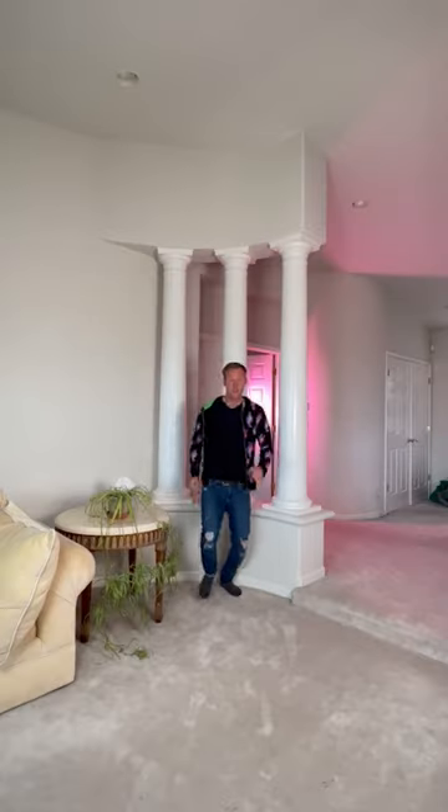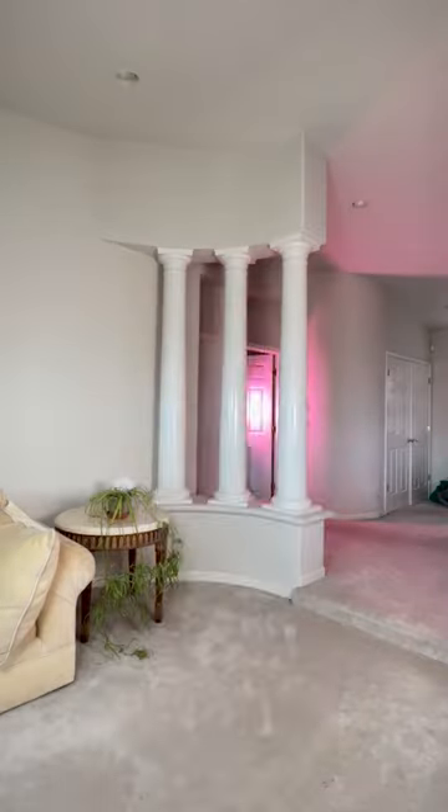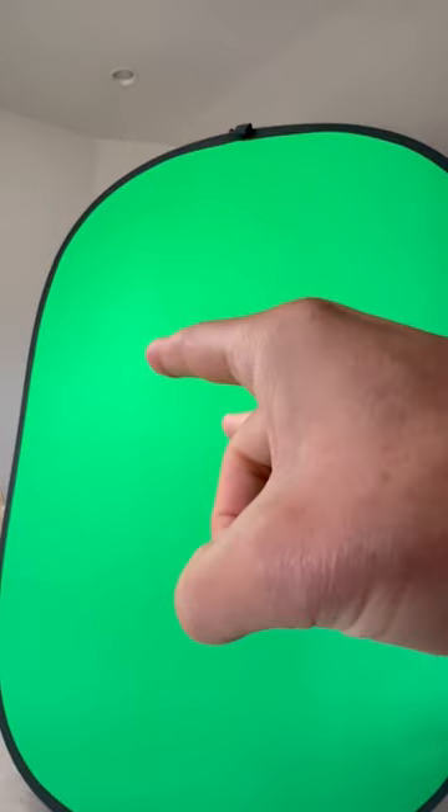Get these three shots: one where you pretend to get hit into a wall and then run towards the camera, a blank shot or clean plate, and a close-up of your hand flicking behind a green screen.